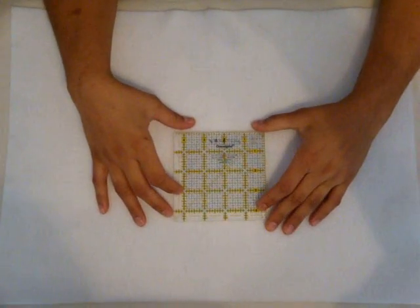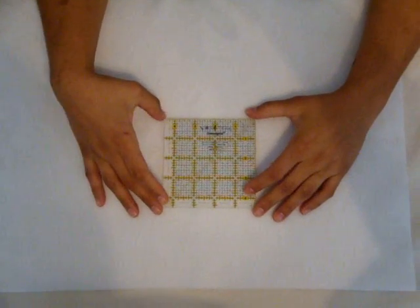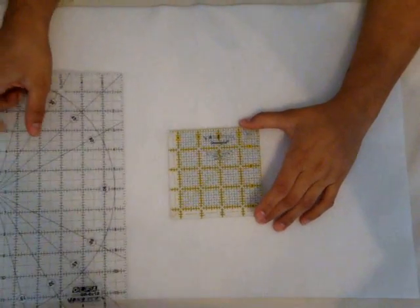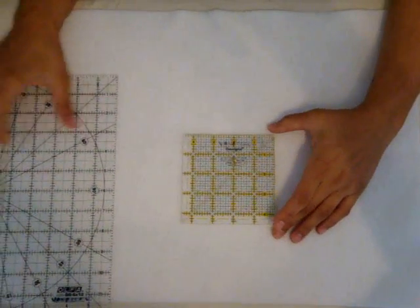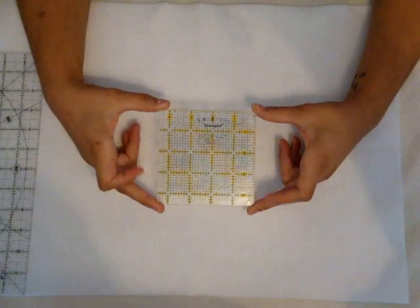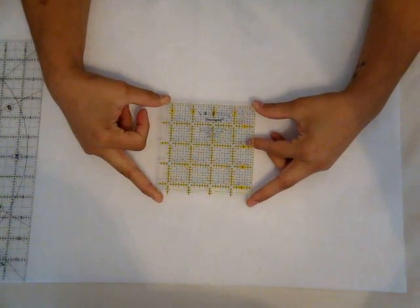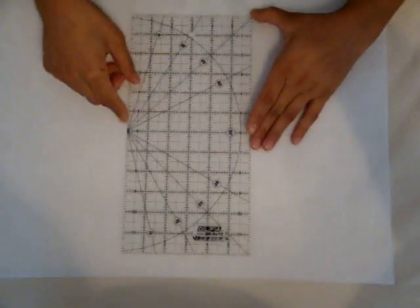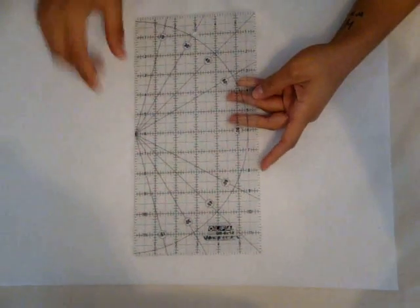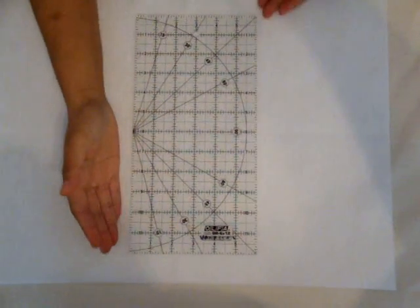To accompany your rotary cutter and your rotary mat, I suggest you get your hands on some different rulers. To start off with, you're probably only going to need one or two of different sizes to work on different projects. This little one here is great for really tiny projects — it only measures 4½ inches square. The next one is a great beginner ruler, measuring 6 inches by 12 inches.